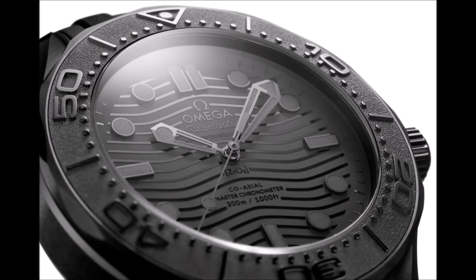The case is embellished with contrasting polished and brushed finishing, and is secured to the wrist via a black rubber strap fastened with a black ceramic buckle.